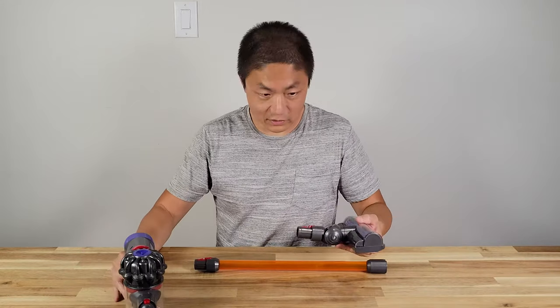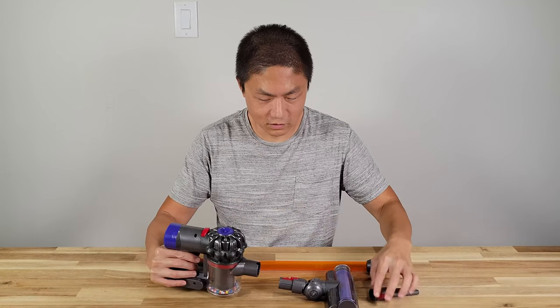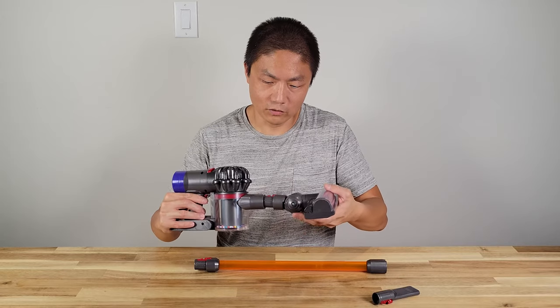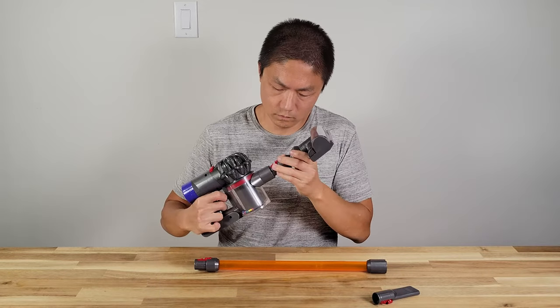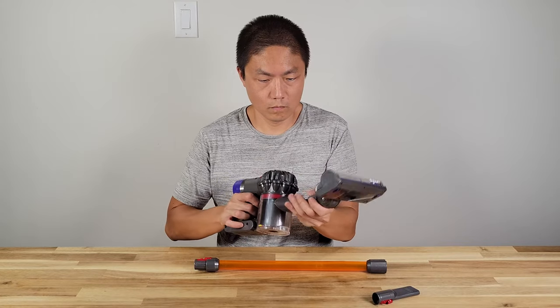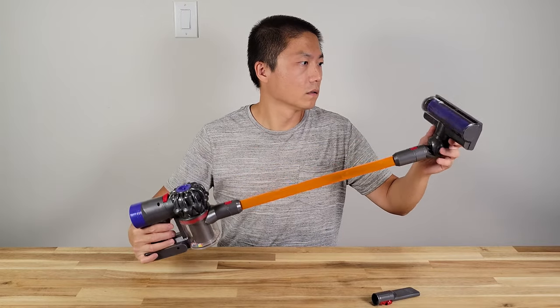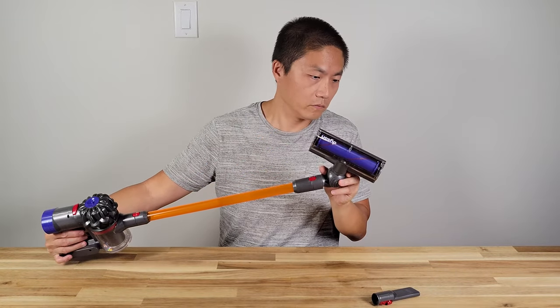Alright, so this is all the parts. The heads are interchangeable. Voila — Dyson vacuum.